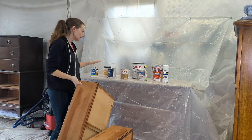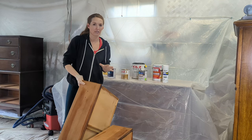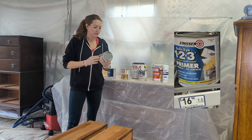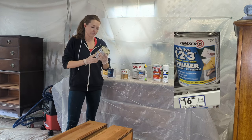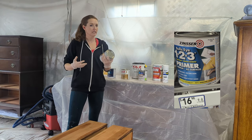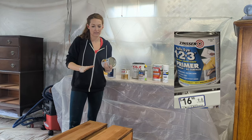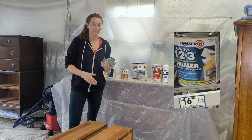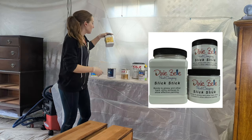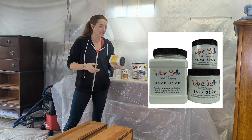Finding the best primer has been my biggest struggle for eight years. The first contender is Bullseye 1-2-3 — on the less expensive end, water-based, and it claims ultra-high hiding, seals and blocks stains, bonds to all surfaces without sanding. In my experience, everything still needs at least a buff sand, and when I've used this in the past it does not seal everything in. We're going to put it to the test.